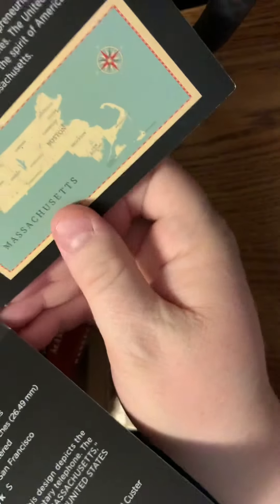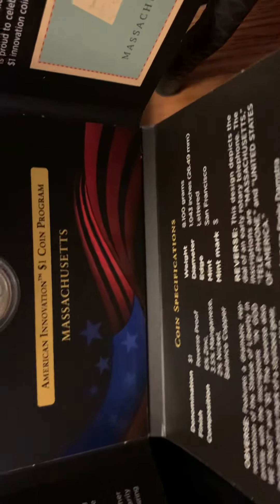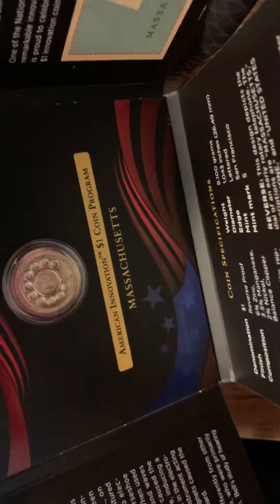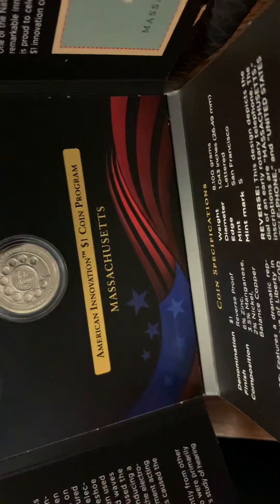Which I have a video — and this one is in honor of the telephone. Let me see if I can get that under the camera there. See, there's a telephone design on one side of that.